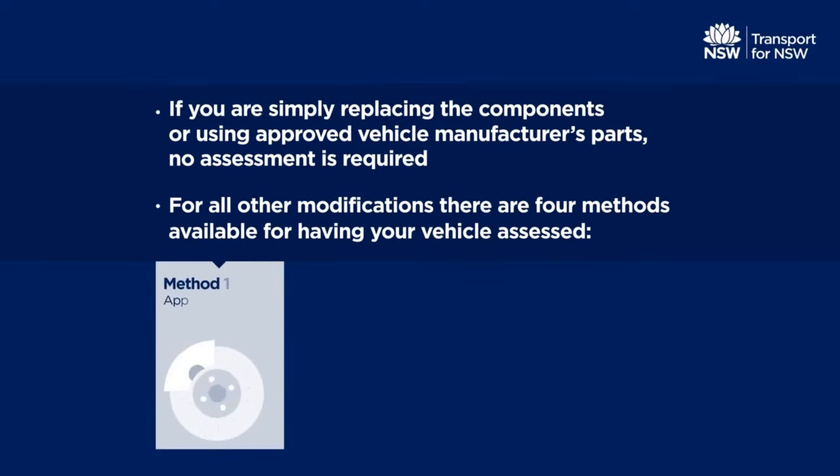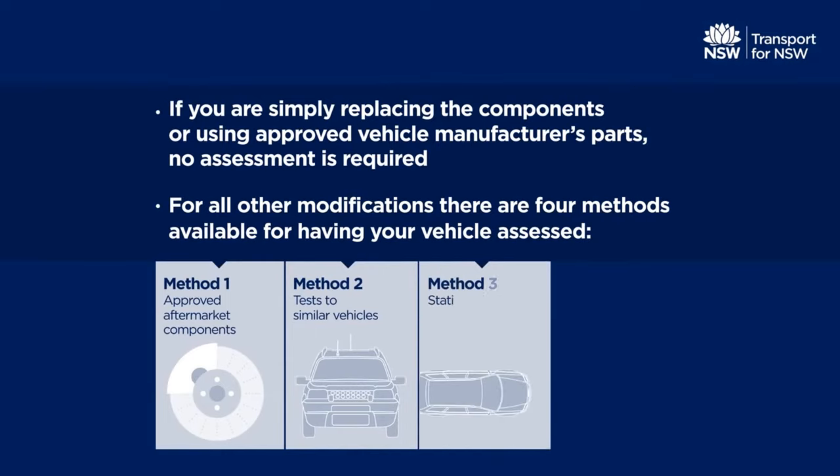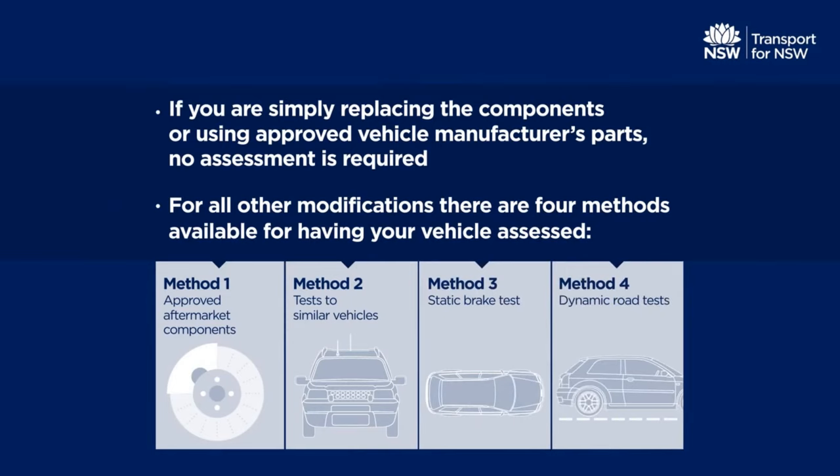Method 1: using approved aftermarket components. Method 2: using components previously tested on a similar vehicle. Method 3: completing the installation checklist and obtaining data from a static brake test machine. Method 4: dynamic road tests.